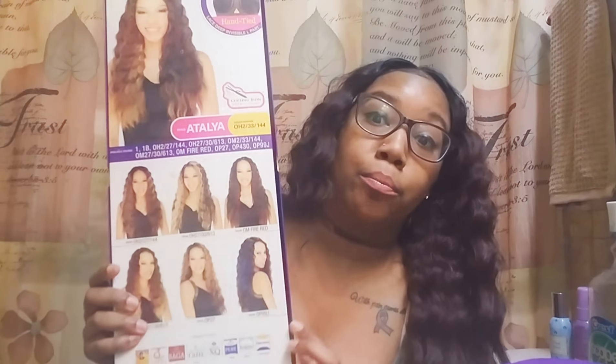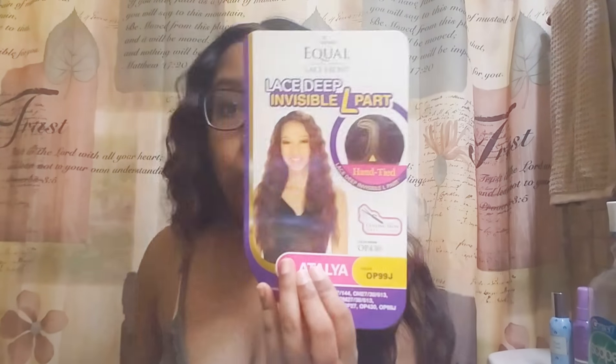This wig comes in various other colors like OH2/27/144, OH27/30/613, OM5 Red, and many more that's on the back. I ordered this on HairSisters.com, and it also came with a stock card as well.